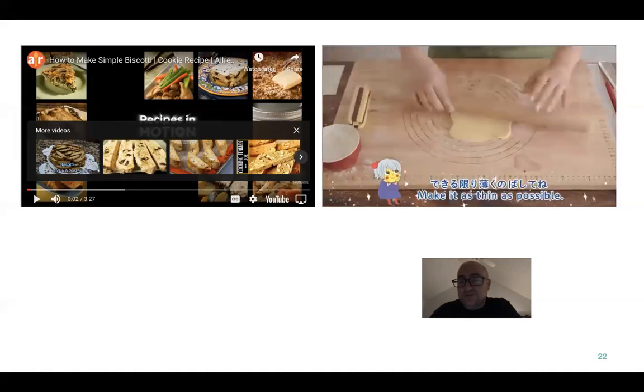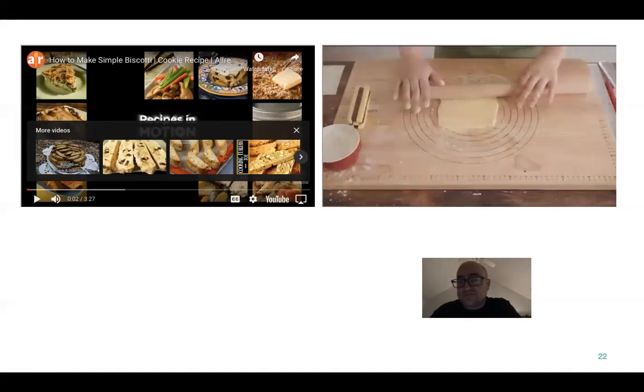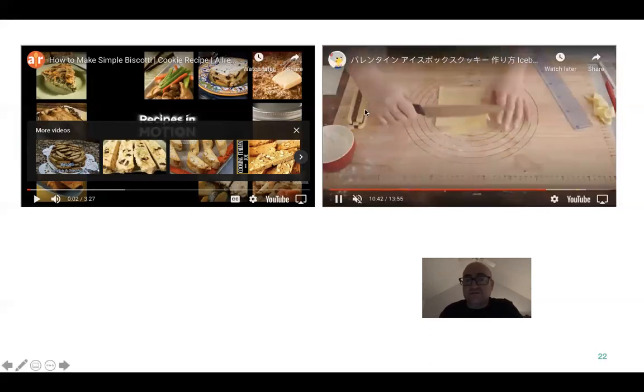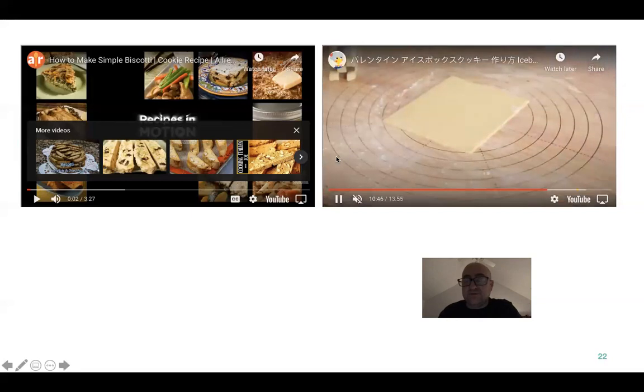So you see how they're measuring it out? They're measuring it the same size as this dough — the perimeter, the circumference or diameter of it.